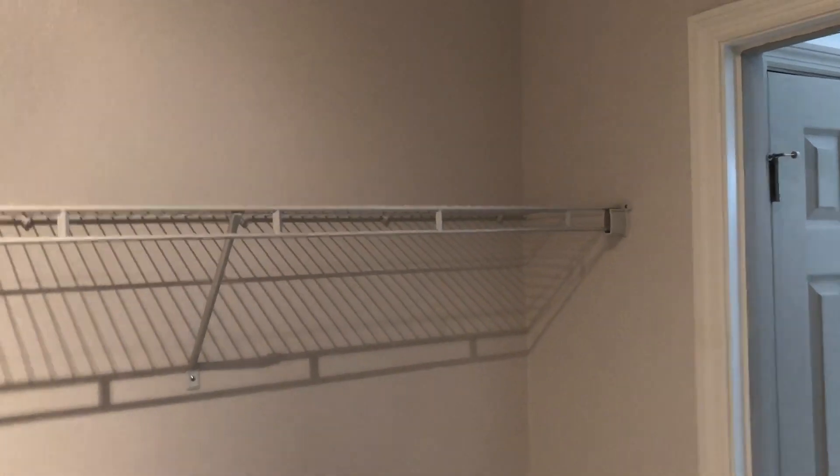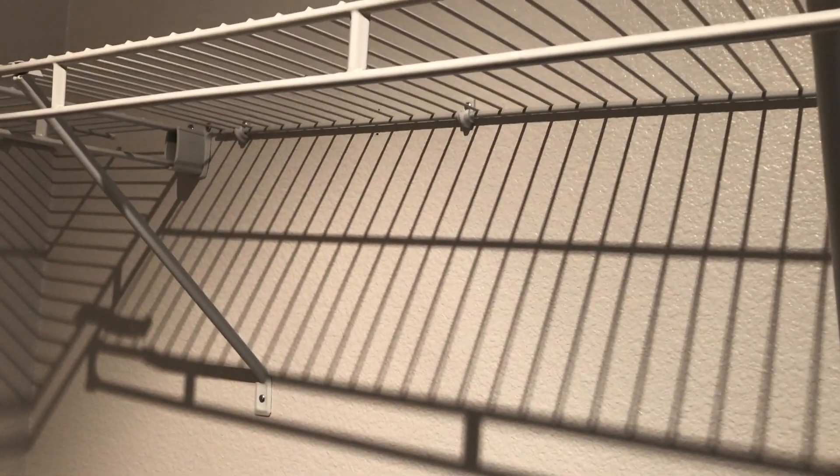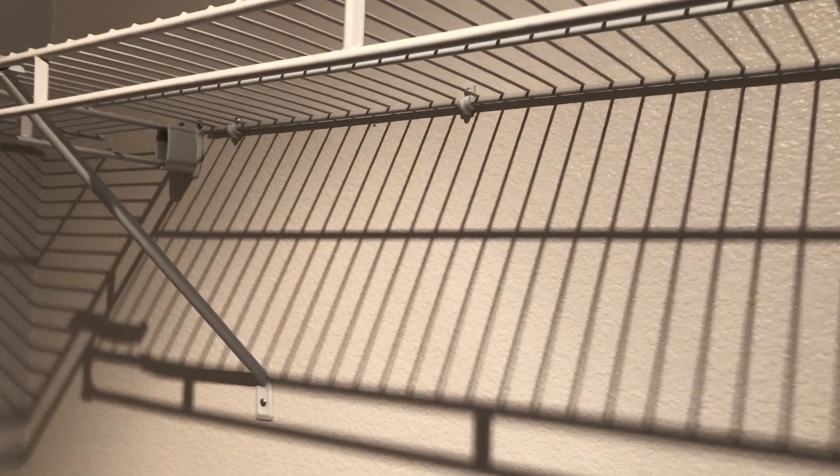Now the final result — you've got yourself a nice sturdy shelf. It's going to remain in position, nice and strong. You're not going to have to worry about those pulling out. Supposedly these things hold 75 pounds each, and I've got seven of them. That's quite a lot of weight capacity — I don't think this is going anywhere.